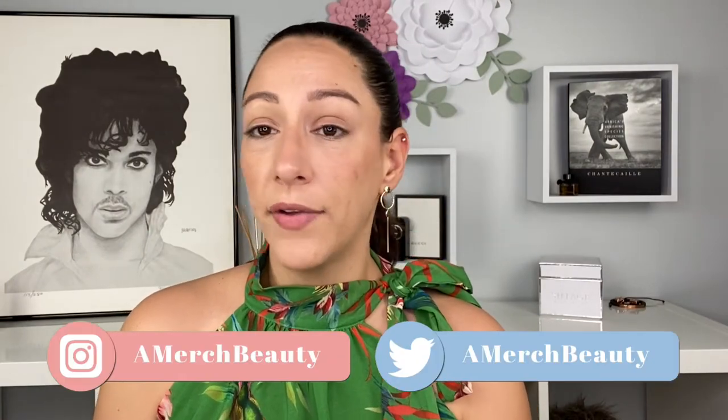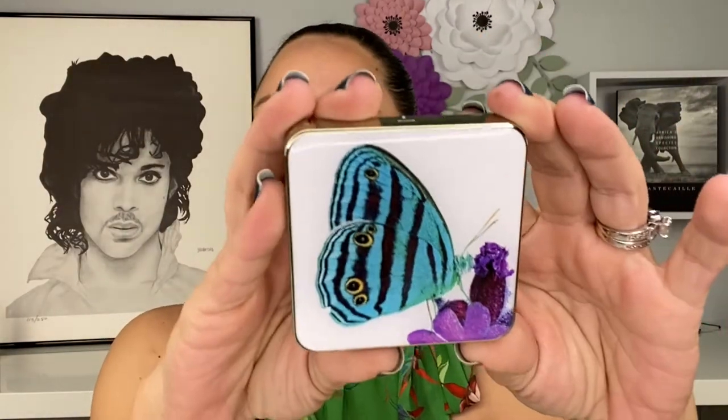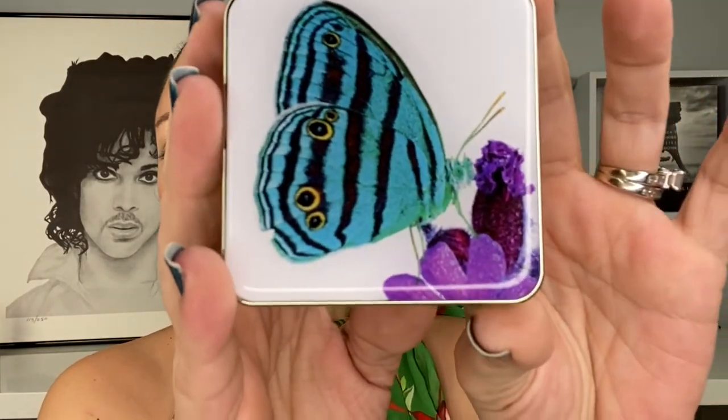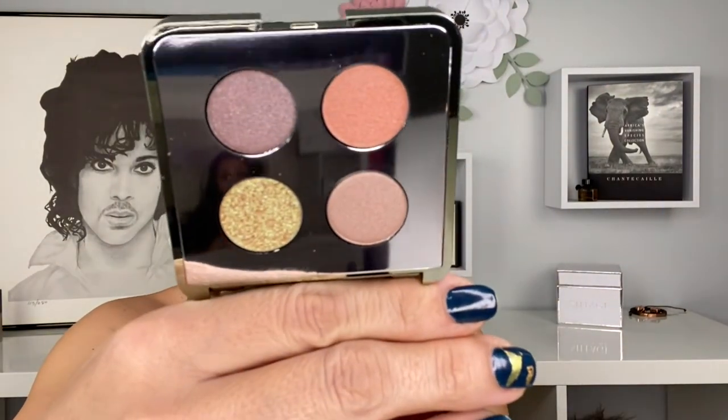If that sounds interesting, keep watching — but first, comment, like, subscribe, let's get to it. I do have on my full complexion — everything but eyes and lips — all Chantecaille, referenced in the description box below. Here is the outer packaging of the quad, it is stunning. I had the opportunity to play with this in-store at Neiman Marcus, thanks to Connie from Chantecaille, so mine is in pristine shape.